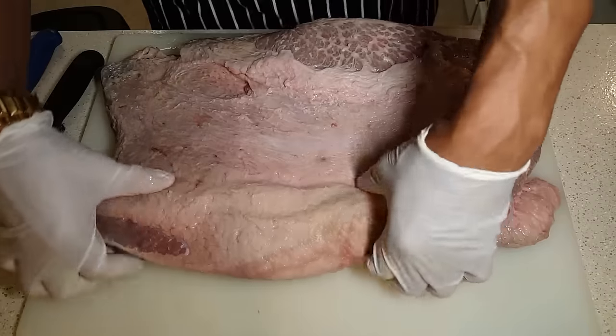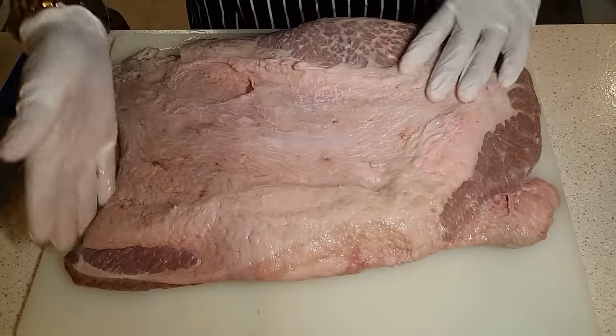Hey guys, welcome to LeRock's Cooking Adventure. I'm your host LeRock, and today I'm going to show you guys how to make a simple baked brisket. All right, let's get started. We have a brisket which is already cut one time — the nose piece and the cap are kind of cut as well.